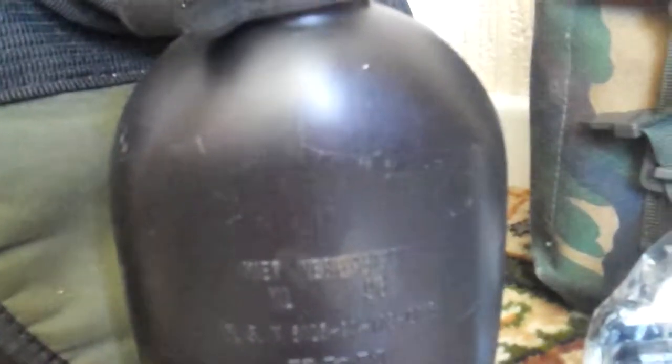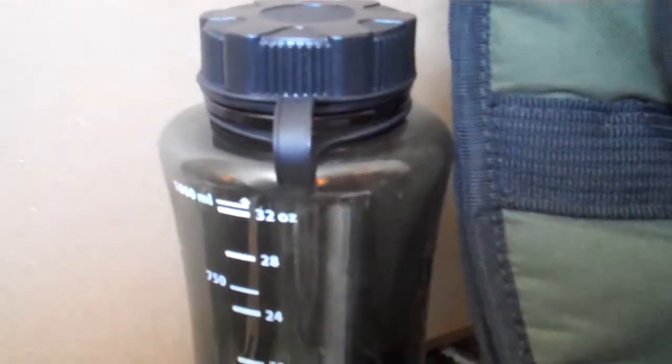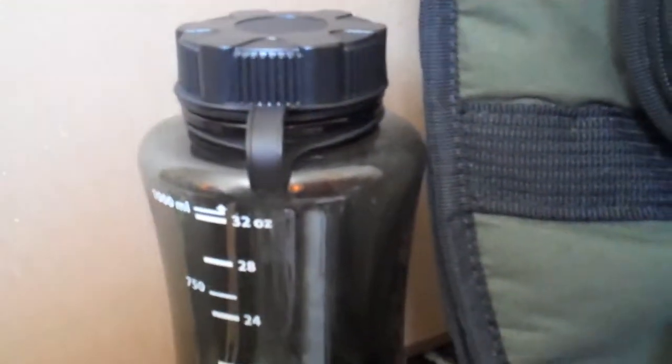For water, I always keep two bottles. I'll fill one up before I go, and if I run out or I've only got half a bottle left and I'm going out for a night, I can fill the second one up with water purification tablets, or even boil the water — which is an easier way of doing it without the foul taste of the tablets.